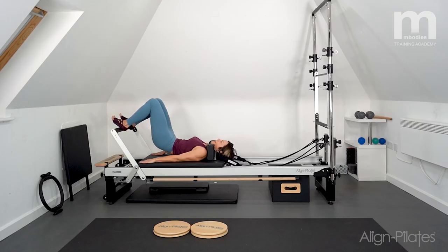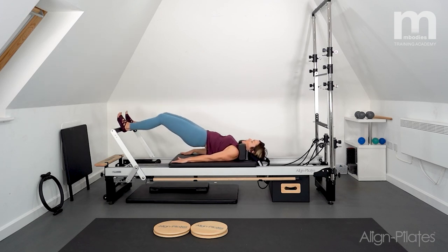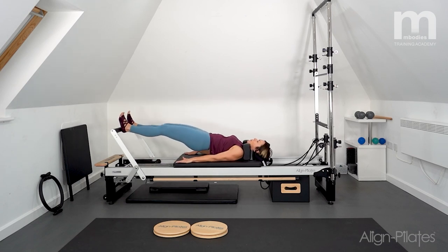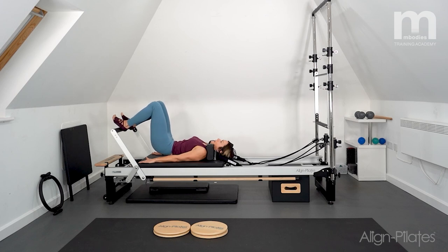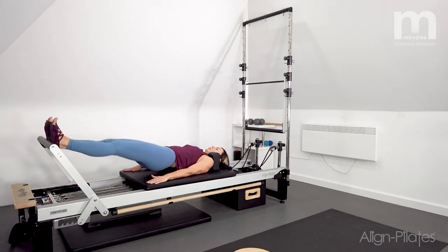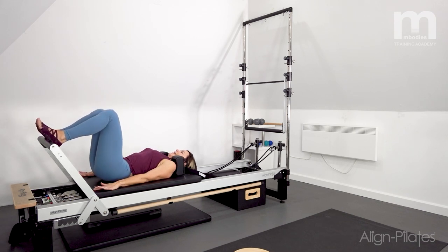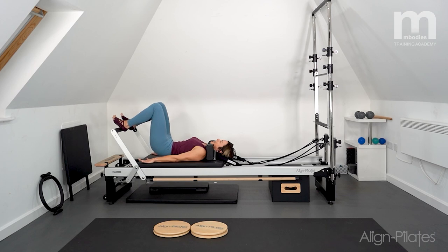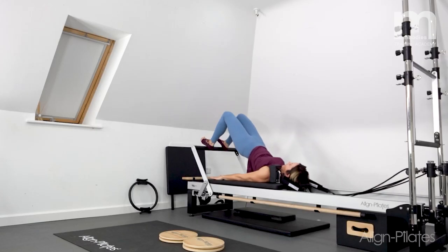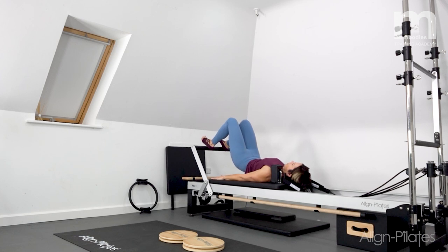Two more rounds: roll up into bridge, stay at the top, push the carriage away and pick it back up — two more of those, then hold and roll down through the spine. Final round: bridge, hold at the top, push away and return, push away and return, last one really feeling the glutes working, then roll all the way back down and release to neutral.